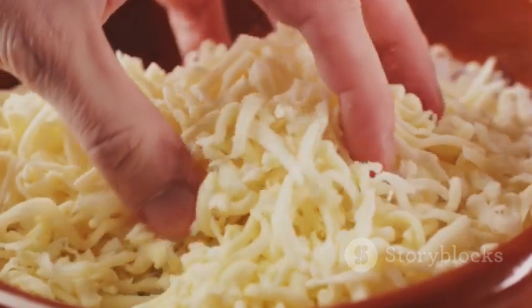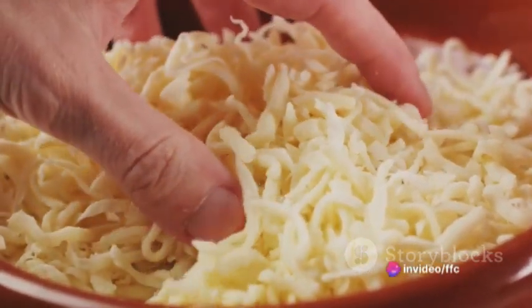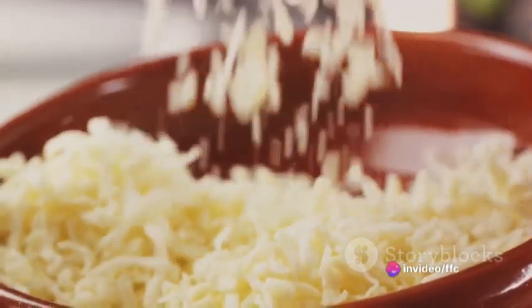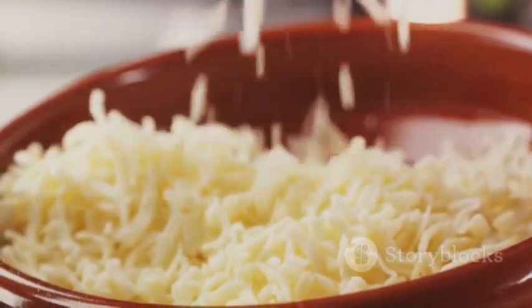Now let's whip up our filling. In a bowl, combine your softened cream cheese, shredded sharp cheddar cheese, chopped pickles, green onions, garlic powder, onion powder, smoked paprika, salt and black pepper. Stir it all together until it's well mixed.